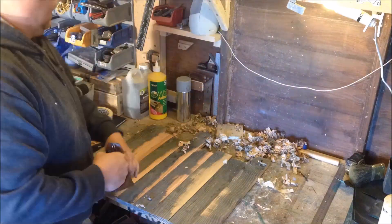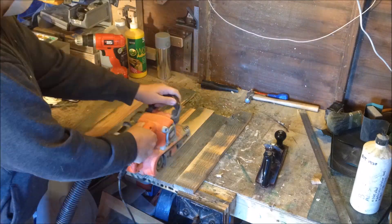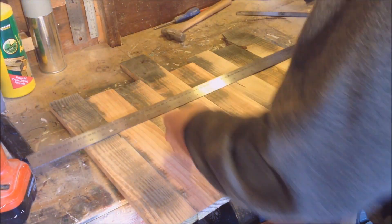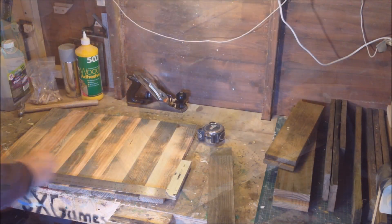Cleaning up with the planer then moving on to the sander. This is a pallet wood build so I'm not too concerned about tidying it up too much — just getting all the dust off. Now that's all dry, I'm going to mark that out square.